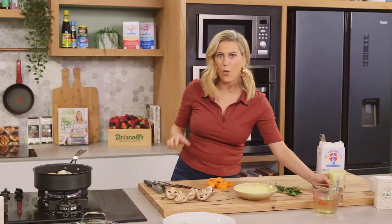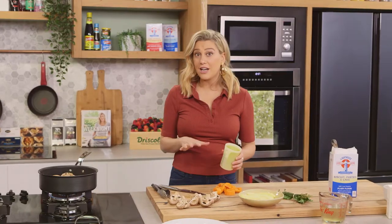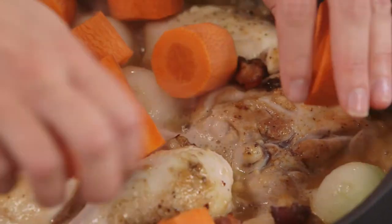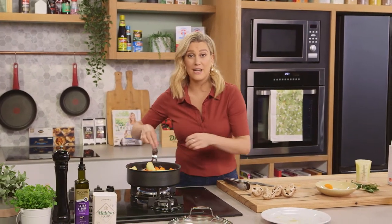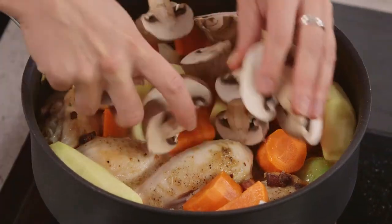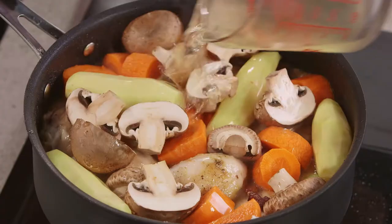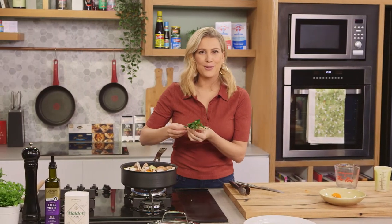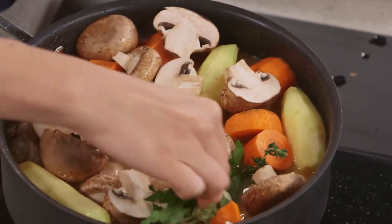I'll deglaze the pan with some white wine. Use a full-bodied white wine when cooking a stew — like a Chardonnay or a Sauvignon Blanc — that's a really good idea. We can add our carrots now, just over the top. Then the potatoes — these are kipfler potatoes, so waxy potatoes that are going to hold their shape throughout the cooking process. Our mushrooms. Finally, we need some more liquid, so a splash of chicken stock over the top. And a bouquet garni — that's a fancy word for a bundle of herbs. In my bundle I have some bay leaves, some parsley, and some thyme, and that is also going to flavor our lovely stew.